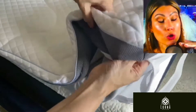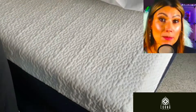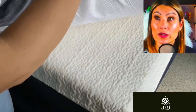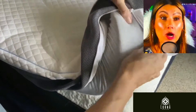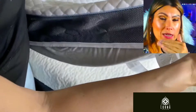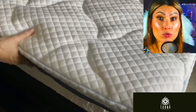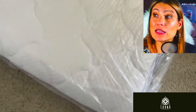This is how it looks — it's a memory foam with a cover, and the cover has a zipper so you can remove it and wash it separately. It also has an anti-slip feature; the bottom has a rubbery texture so it doesn't move, which is definitely what you want.